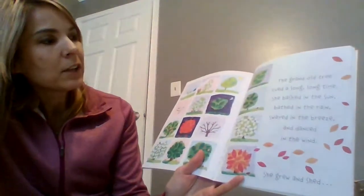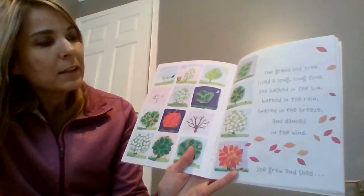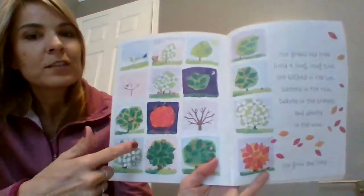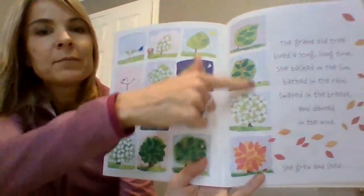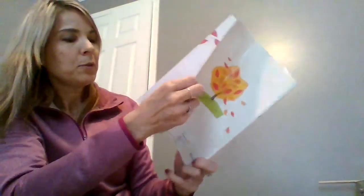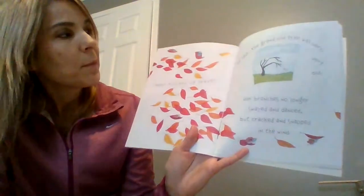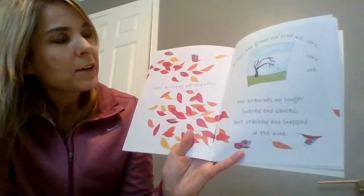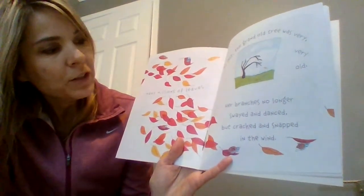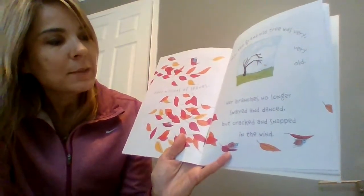The grand old tree lived a long, long time. She basked in the sun, bathed in the rain, swayed in the breeze, and danced in the wind. You can see just the different seasons. She grew and shed millions of leaves. At last the grand old tree was very, very old. Her branches no longer swayed and danced, but cracked and snapped in the wind.